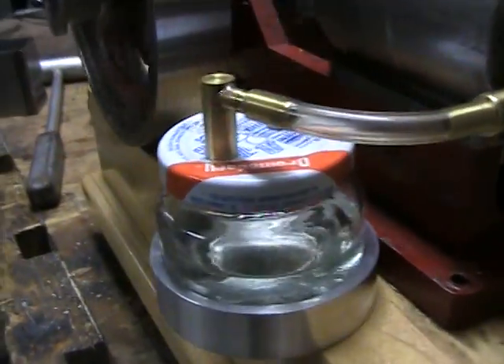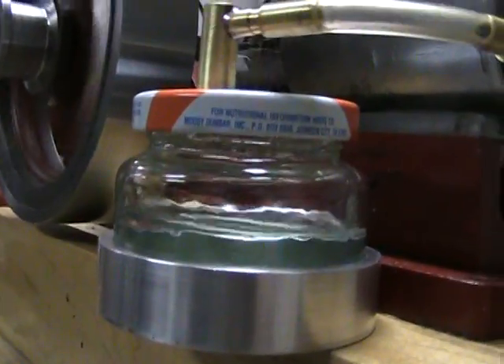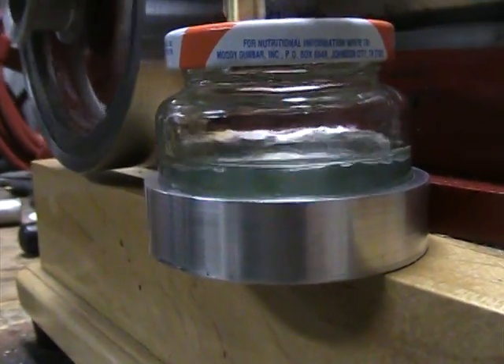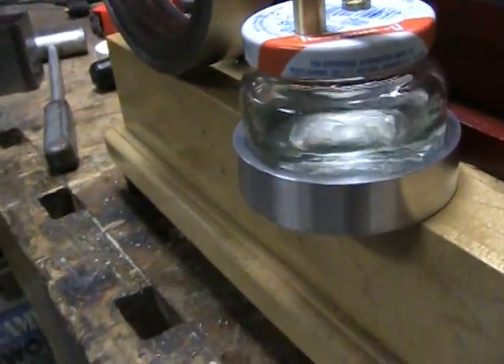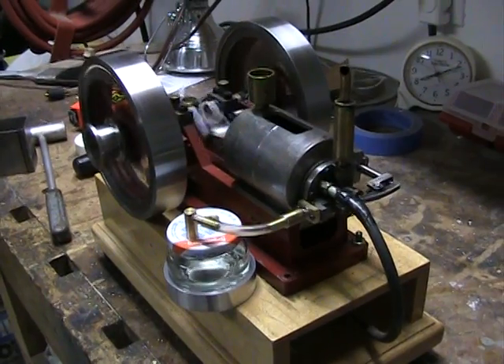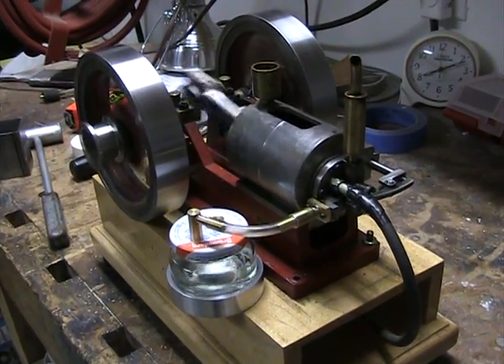You can kind of see what's going on there. You can see the fuel tank — anyway, that's it.